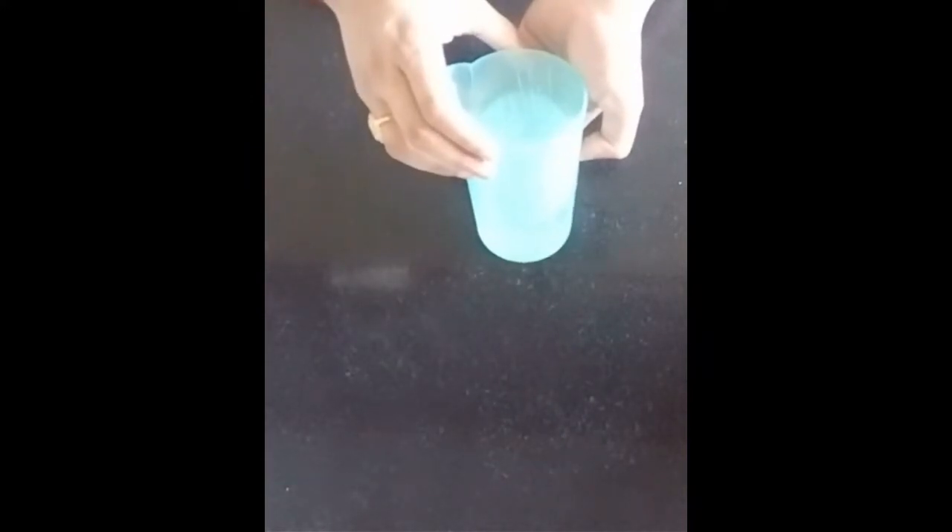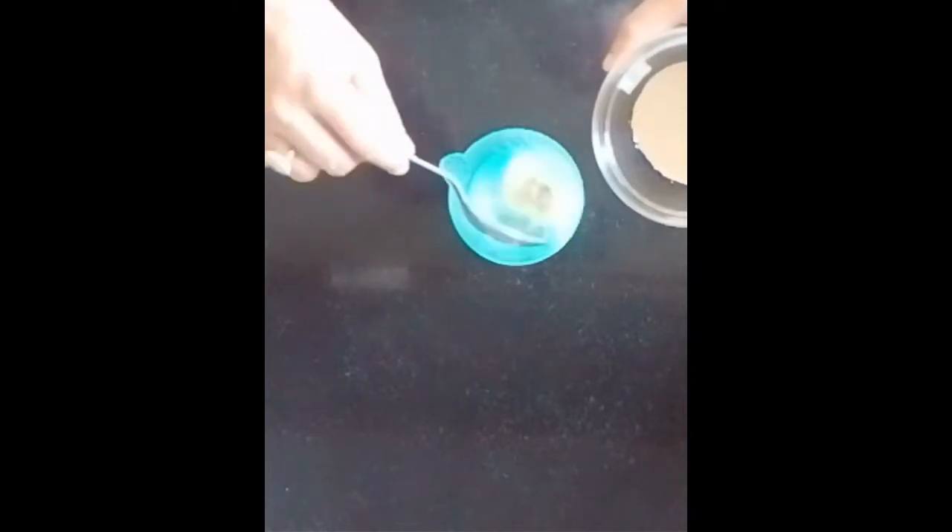For making this, we need 250g of flour, 7g of yeast, 5g of salt, 5g of sugar, and 10g of butter. Take 100ml of warm water in the measuring glass, add yeast, salt, sugar, and 10g of butter.